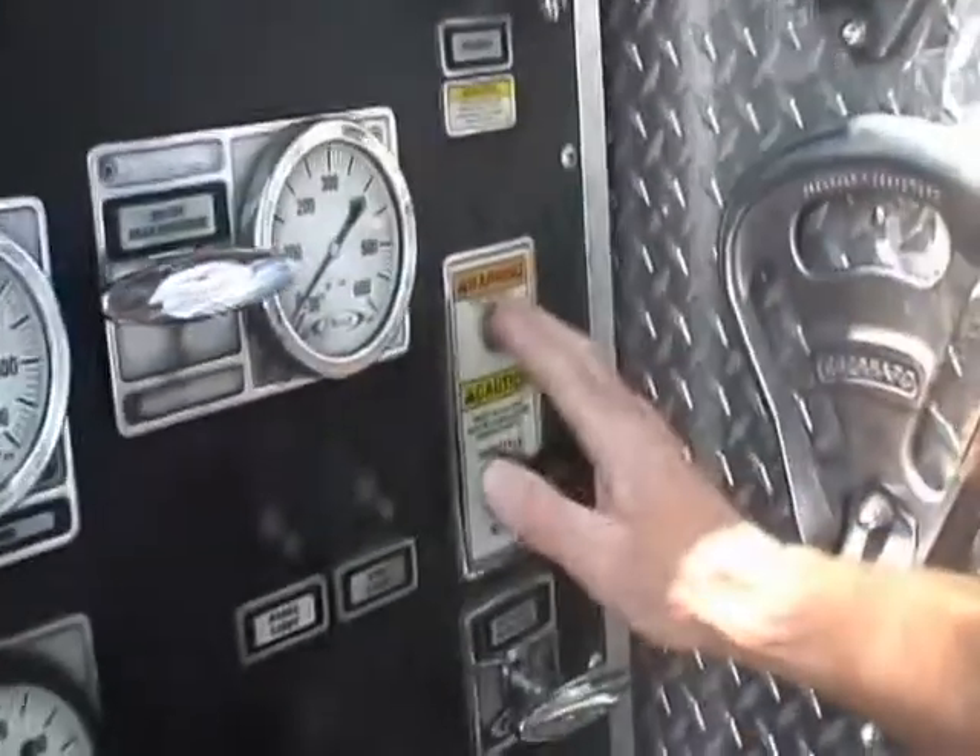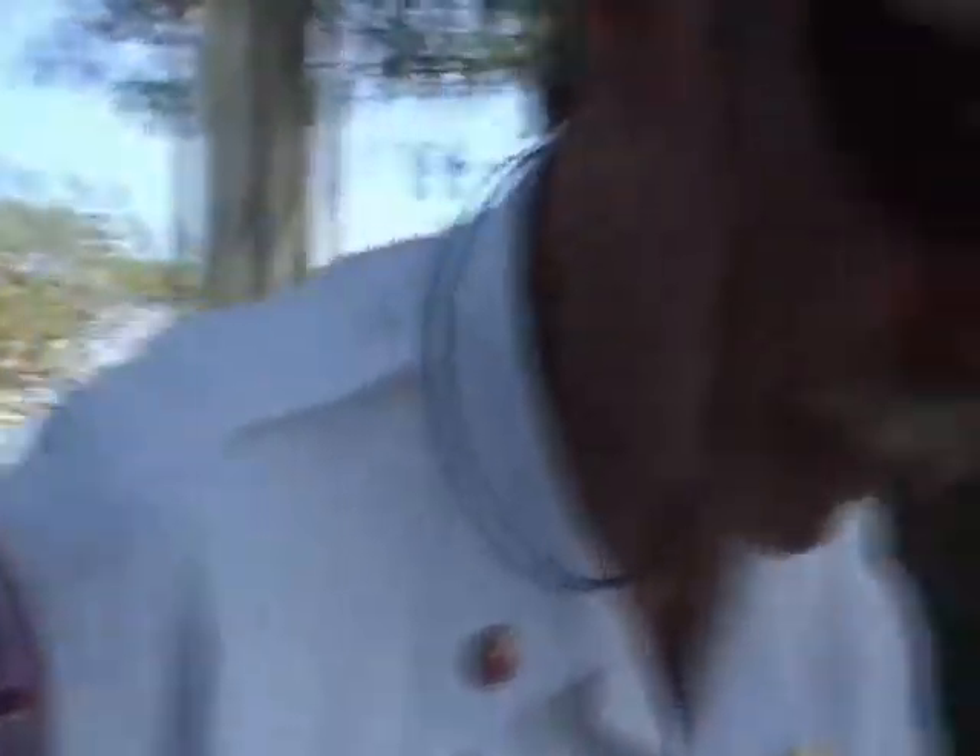If I don't have a green light, another way to confirm that I'm in pump gear is to get under the truck, take a look at that front drive shaft, and I should be able to see it spinning. The front drive shaft is spinning — I know absolutely I'm in pump gear.